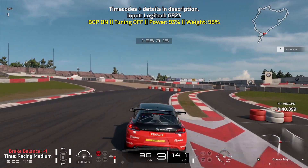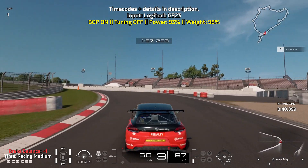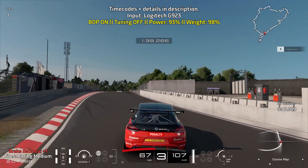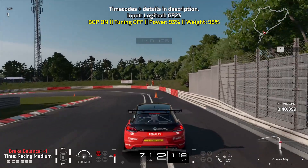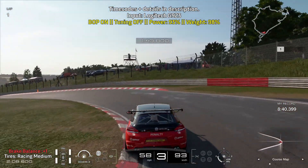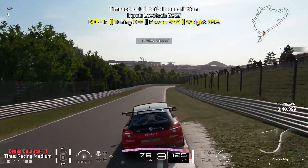Go for a late apex on this turn and then bring yourself towards the right as you're going to brake just after the pit wall on the right ends. You can even take advantage of the extra little bit of space where the pit exit lane is, get the car rotated and then get on the throttle as soon as you can.